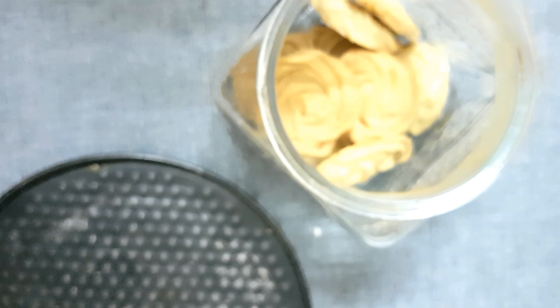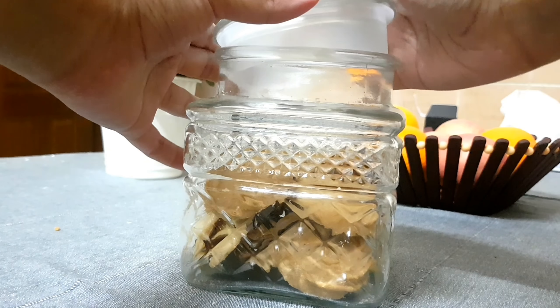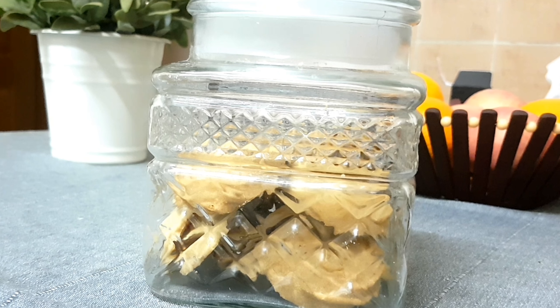Using this batter I could make about 20 medium-sized cookies. If you enjoyed watching the recipe, please subscribe to my channel, and thank you for watching.